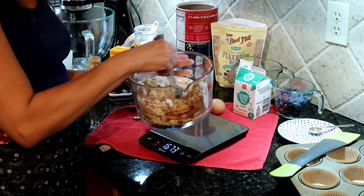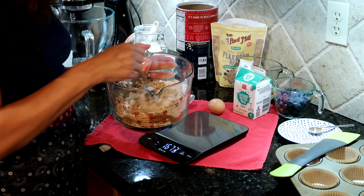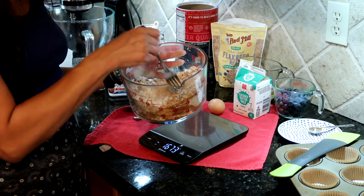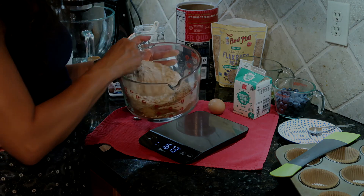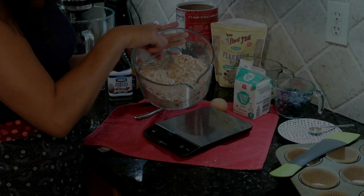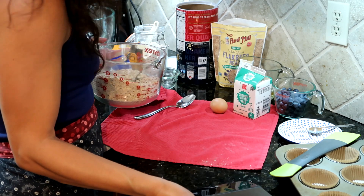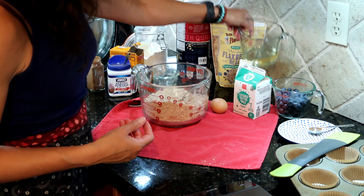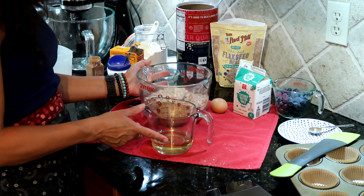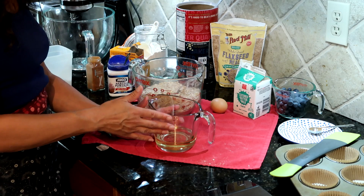We're going to give those dry ingredients a good mix — I'm just using a big fork to do it, but we do want to make sure the leavener is evenly distributed, so give that a good 30 seconds of mixing. Dry ingredients are all mixed. Now I'll set the scale out of the way and mix our wet ingredients. I've already got half a cup of neutral oil in here.